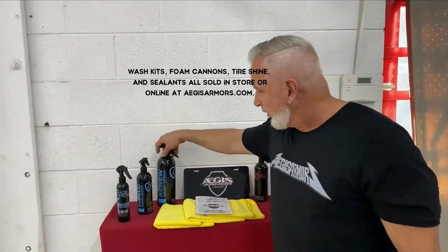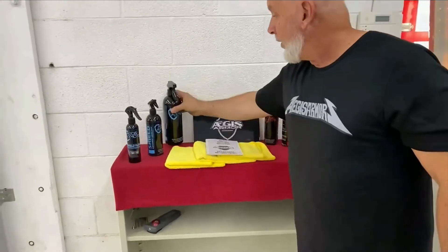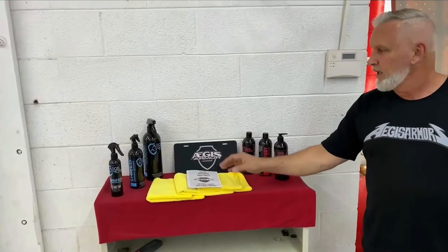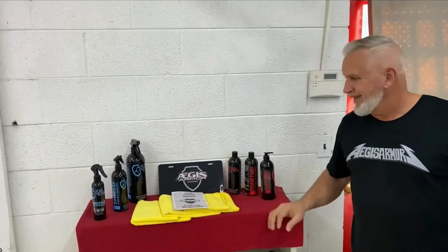About once every three months you'll take our Renew product, which is a ceramic booster. After you do a hand wash on the vehicle and dry it, you'll take a damp microfiber cloth, apply the Renew to the entire surface, then take a dry microfiber and wipe it right off. That's all you'll need to do on a vehicle even with a ceramic coating on it.